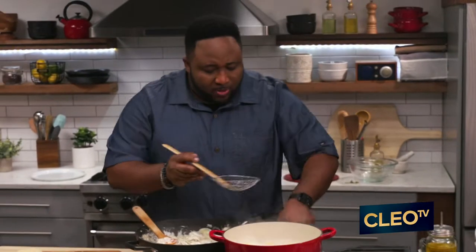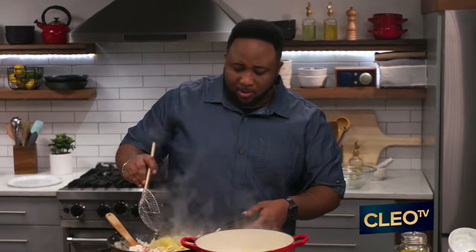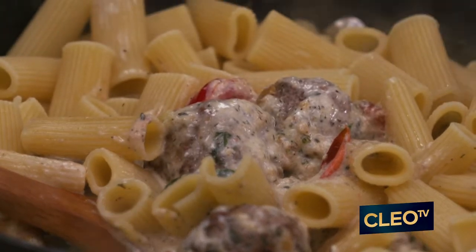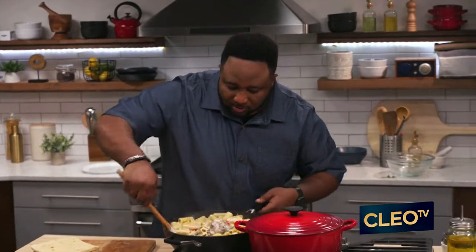That pasta is ready. So what we're gonna do is grab this pasta — you can have a nice colander or strainer, but we wanna grab that pasta right outta there. Look at how beautiful it is. Let me pop the lid on my water here. We're gonna give this a nice good stir to blend all those flavors up.